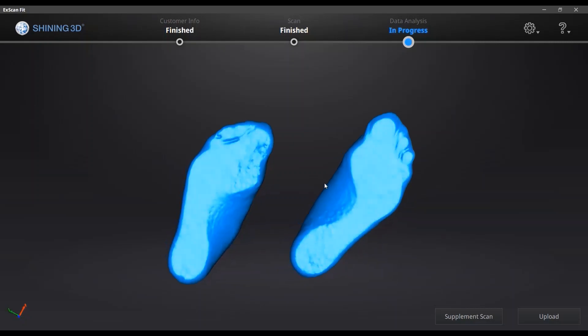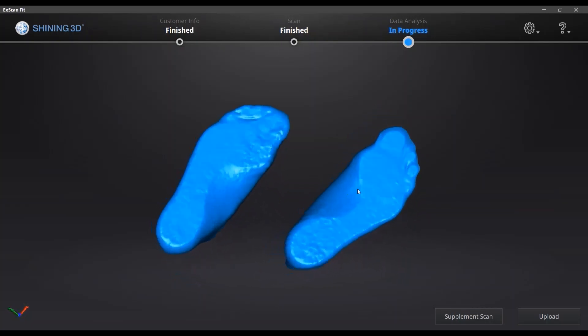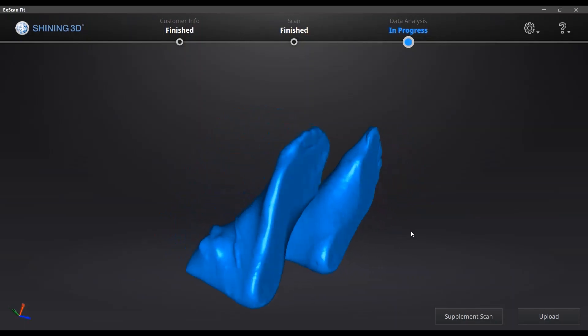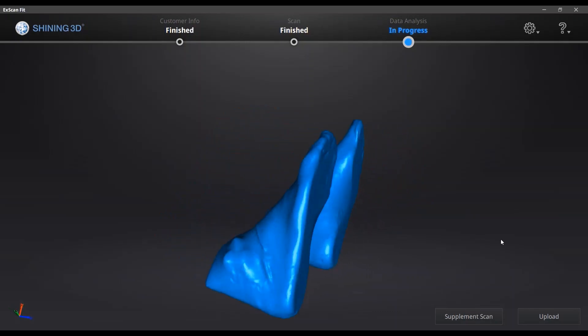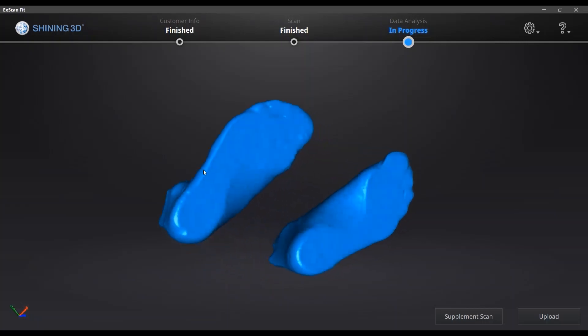So here is the data. As you can see, you can see the feet arc clearly, and this part is especially important for feet scanning. You can also continue to do a supplemental scan if you think there is some missing part.